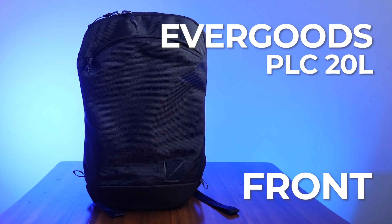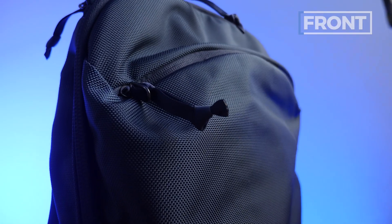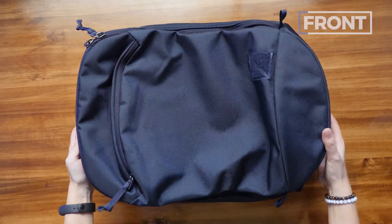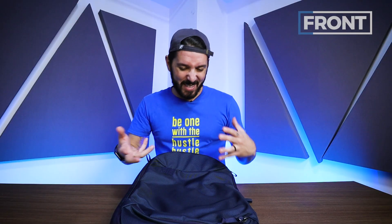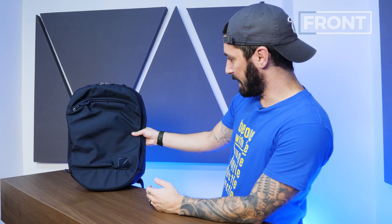Let's talk about the front of the Evergoods Panel Loader Classic 20 liter. First up, the material. This is a different choice in materials for Evergoods — normally their backpacks are a little bit more rugged. But this time they're going with a sexier, more urban material. This is 1680 ballistic nylon. The navy in particular has got a little bit of a shine to it — a little bit of panache. It's very smooth, yet also really durable and robust, and it gives it a really nice aesthetic.